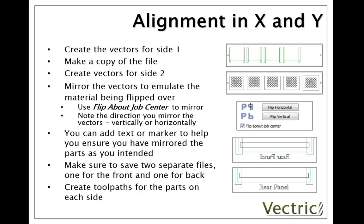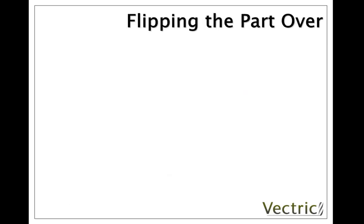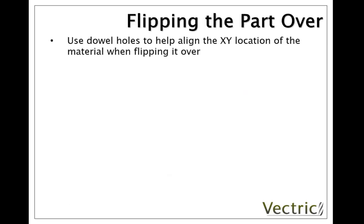Output those separately and you should be able to run the toolpaths for side 1, flip the job over, and run the toolpaths for side 2. Now the key question at this stage is: how, when I flip the part on the machine, do I get the two to line up the same way that we've mirrored them in the software? The method we're going to talk about uses dowel holes to help you align the XY location when you turn that part over.